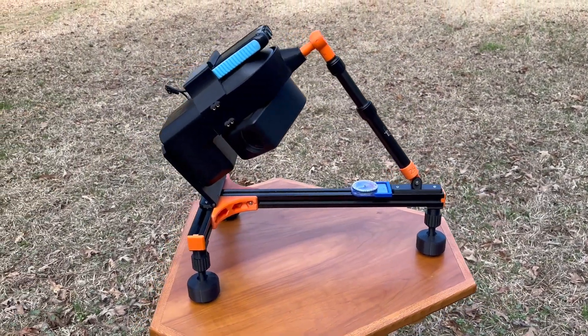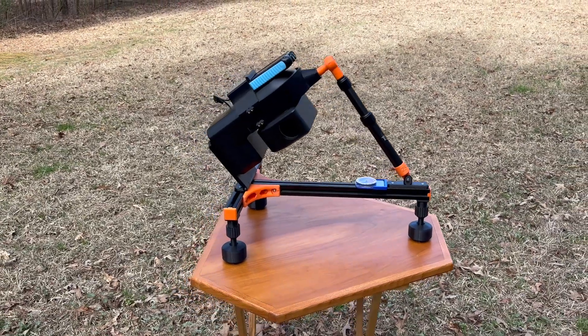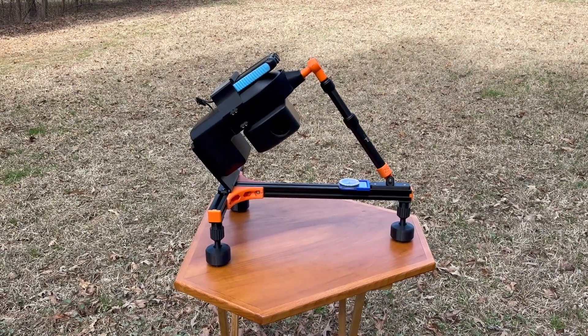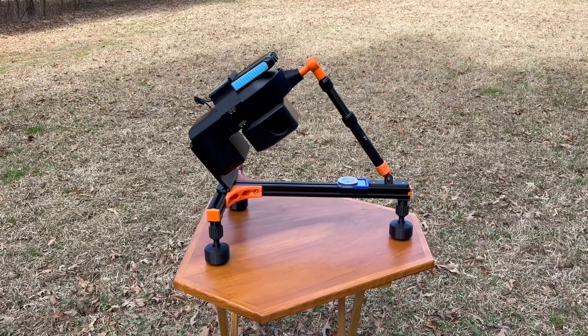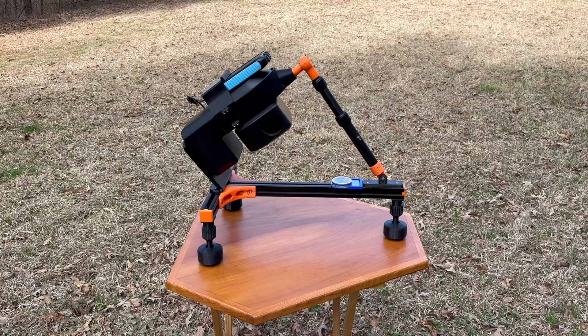The mount should be placed on a stable surface and should be level or as level as possible. You can adjust the legs to fine-tune the alignment. The motion is smooth because it's held in place by two points, eliminating vibration.